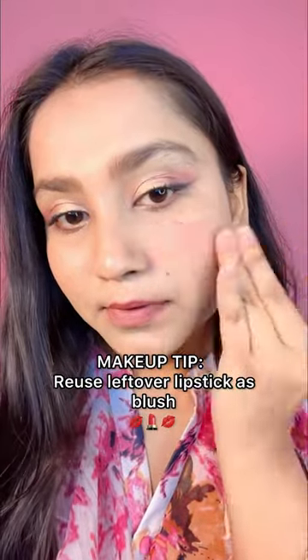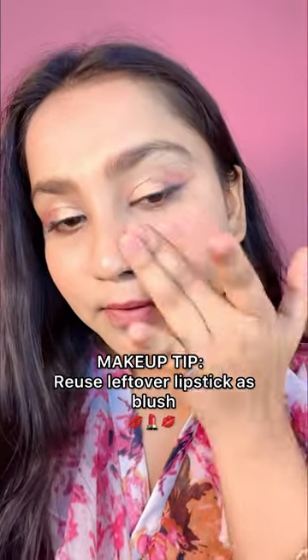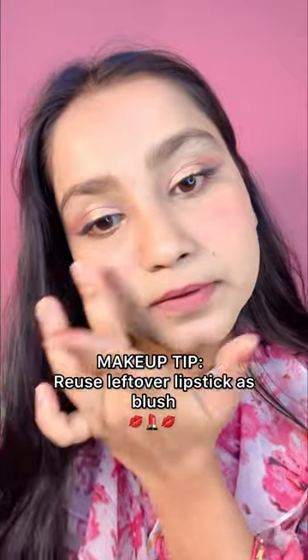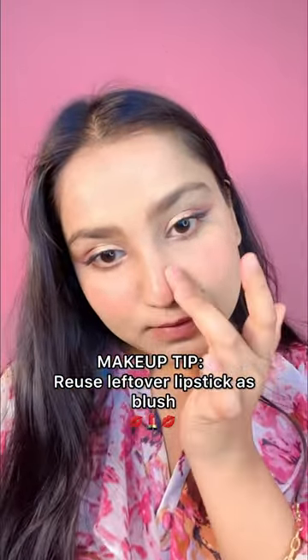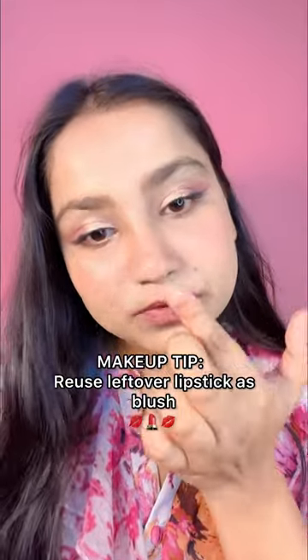Hi everyone, welcome to my YouTube channel! I'm going to show you some tips on how you can reuse leftover lipsticks as blush. If you want to know which shade I am applying, comment below and I will definitely reply to you all.